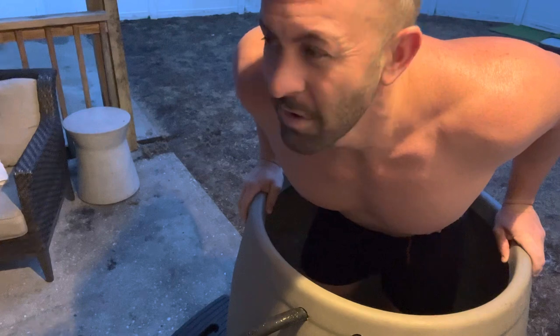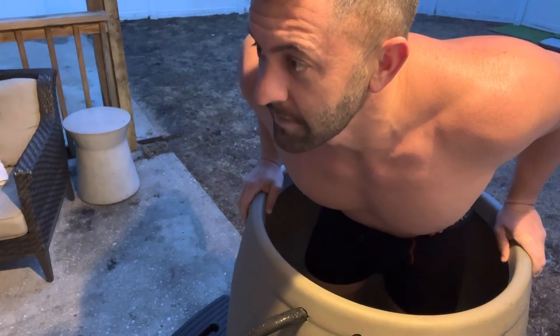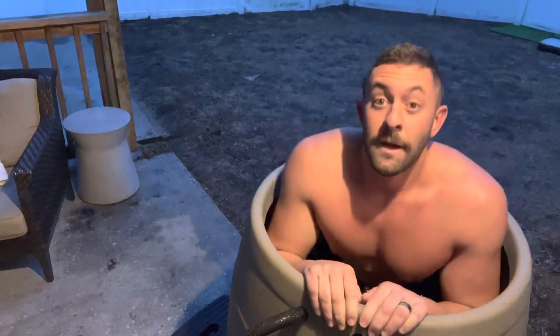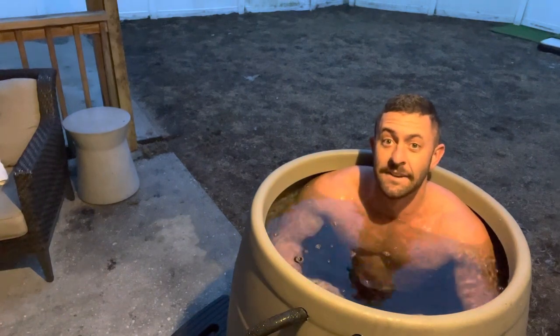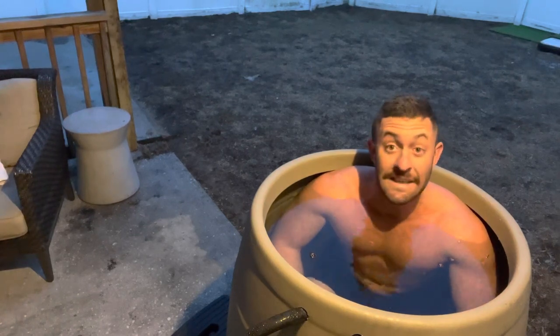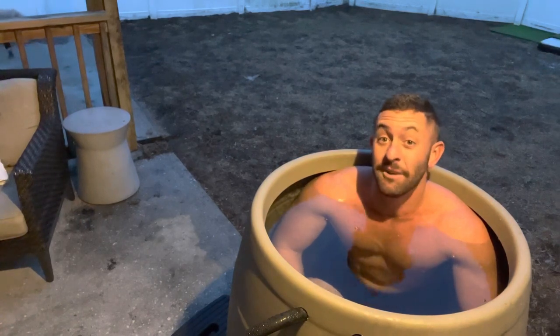I'm blinking. Do I blink now or do I blink? I don't — I just go in, right? I don't know, so here we go. Oh yeah. Yep, I didn't blink. I'm not sure how long I'm supposed to not blink, but naturally I feel like you blink after a certain amount of time, so I'm gonna blink — but I didn't blink when I got in.